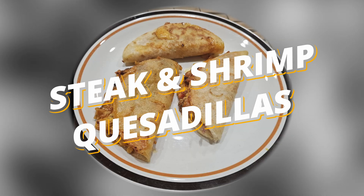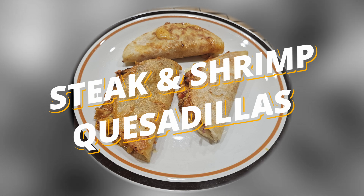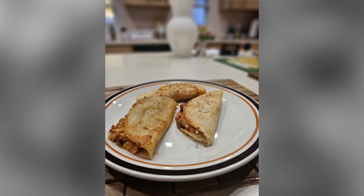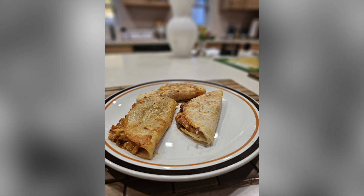Welcome to another episode of Pastor Chef. Today we're going to be cooking steak and shrimp quesadillas. Let's get started.